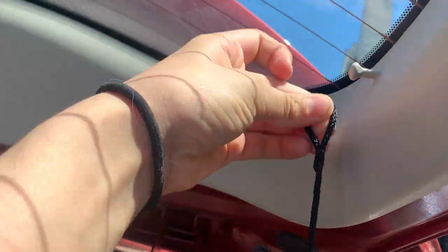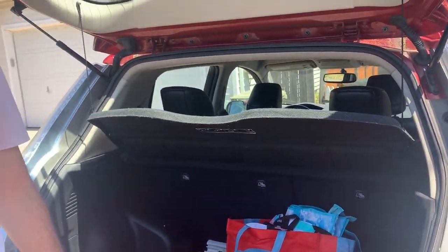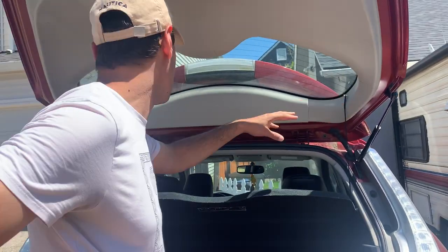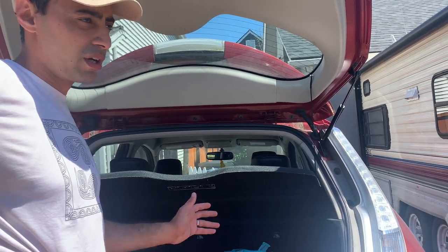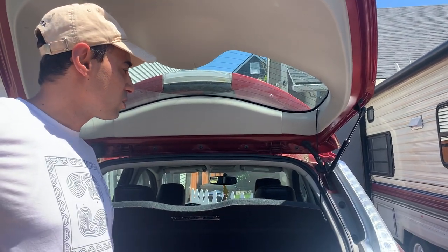We are very excited to have that working. I hope this video was helpful. I'll be sure to leave the item numbers — there's an item number for the right side and an item number for the left side. Ours is a 2014 Nissan Leaf but this covers a wide variety of years; I'll include that range in the description.